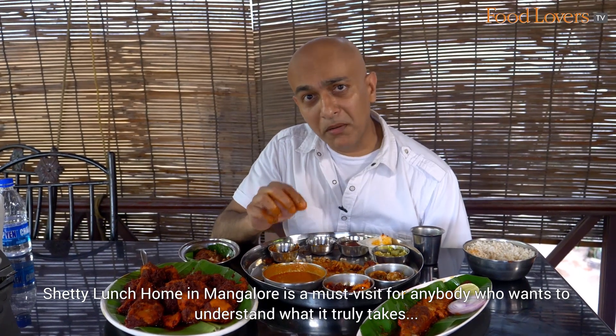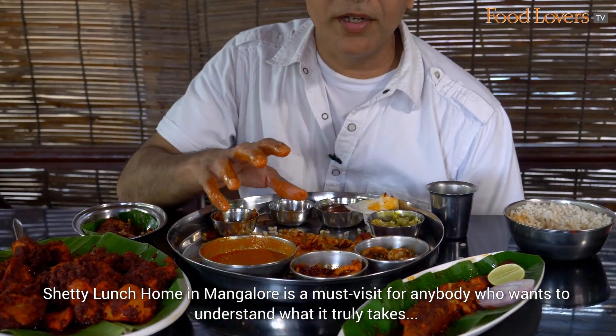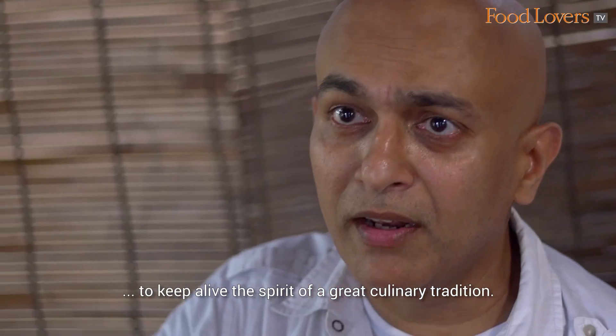Shetty Lanchom in Mangalore is a must visit for anybody who wants to understand what it truly takes to keep alive the spirit of a great culinary tradition.